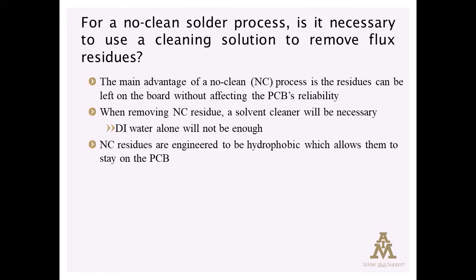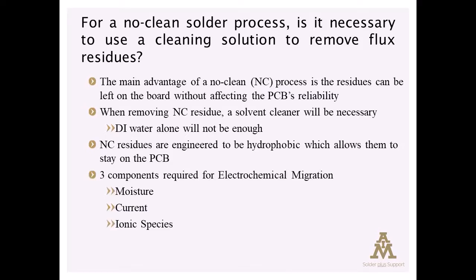And that's how they can be left on the board without fear of corrosion or conductivity, because they don't complete the triad required for electrochemical migration, which requires moisture, a current,